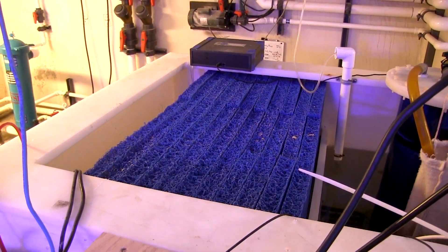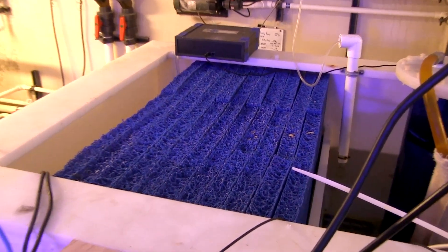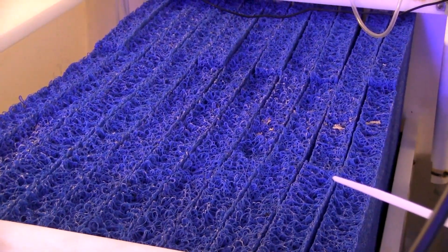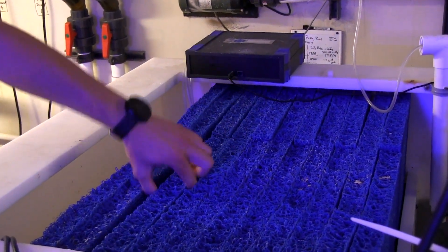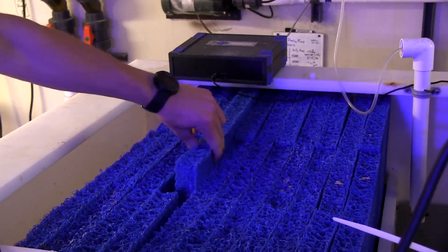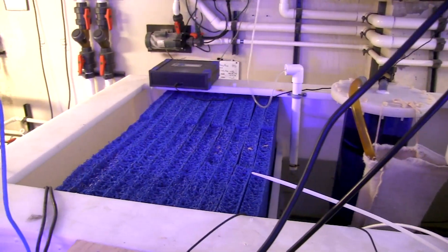Up next, we have sheets and sheets of Matala. This actually serves two really great functions in a reef aquarium. It's actually designed for use in ponds, but it serves as a magnificent bubble diffuser from your protein skimmer, so you're not getting all those micro bubbles up in your reef display. It is also just miles upon miles of surface area for bacteria to grow on, so in addition to all that live rock in the display, this is a phenomenal way to get really good bacterial filtration.